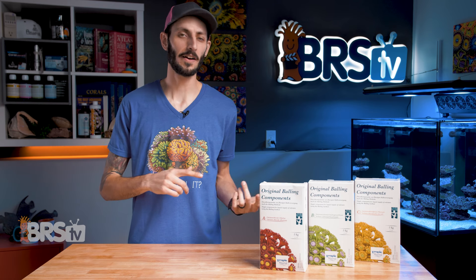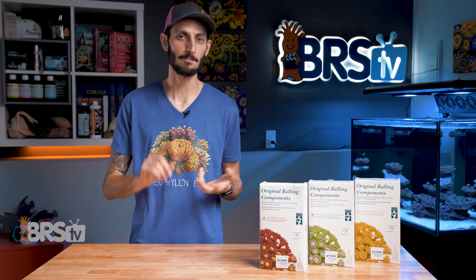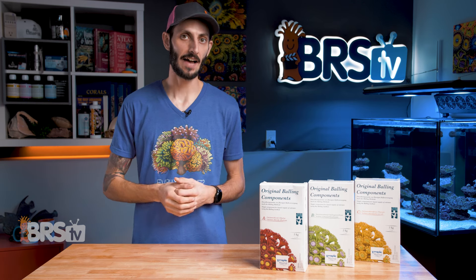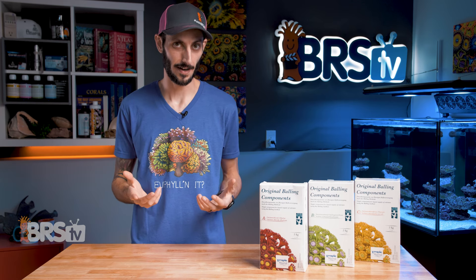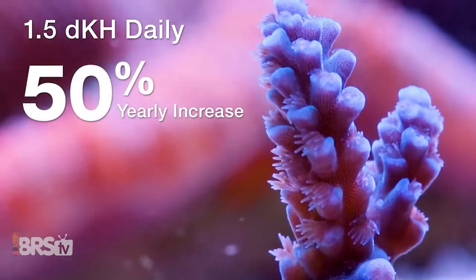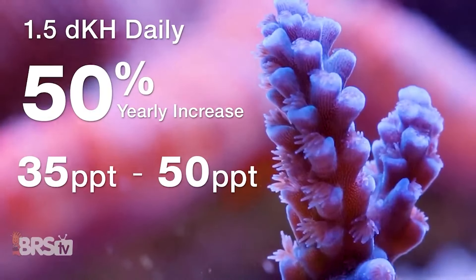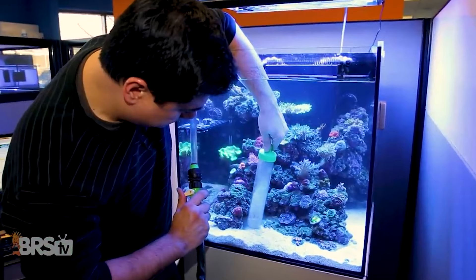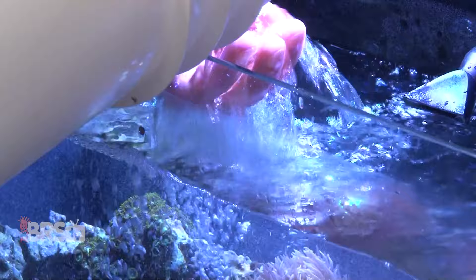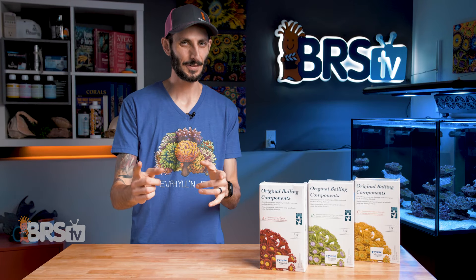Like I mentioned earlier, two-part additives contain calcium chloride and sodium bicarbonate — so when you take away the calcium and the carbonate, you're left with sodium and chloride, which is salt. So after months of accumulation from dosing, your salinity will rise and you'll need to bring it back down. One of the easiest and safest ways to lower the salinity in your reef tank is by doing water changes with your newly prepared saltwater mixed at a lower salinity — which is really no big deal, but here's the rub.